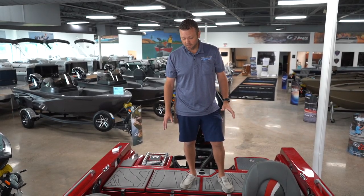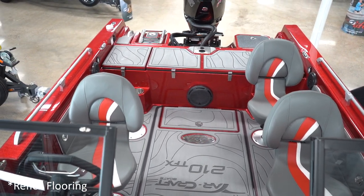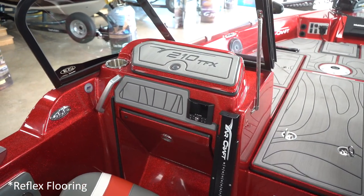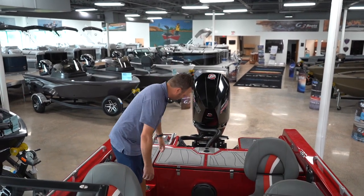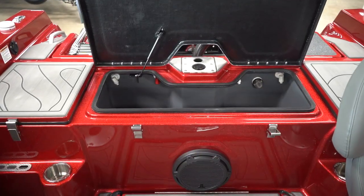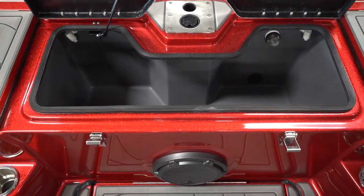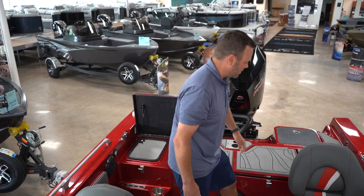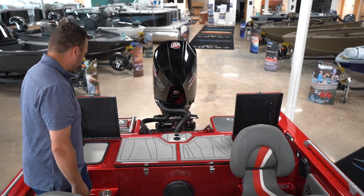Let's look at the cockpit of the 210. You're going to notice that we have c-deck everywhere in the boat — bow, cockpit, top deck, cosmetically throughout the boat. We'll look back here at your massive 38-inch livewell, lighted, recirculated, with an optional oxygenator. Storage on both port and starboard — plenty of room for Plano boxes, plenty of room for tackle.